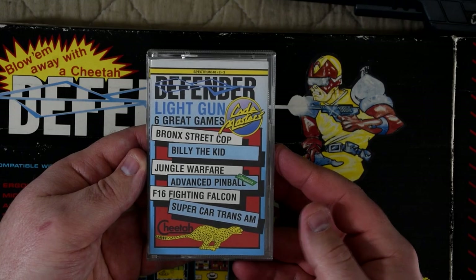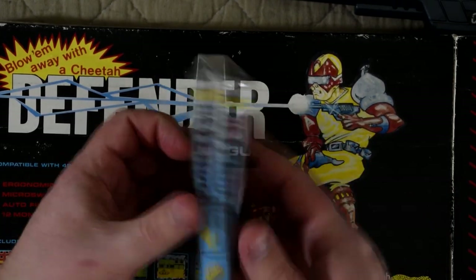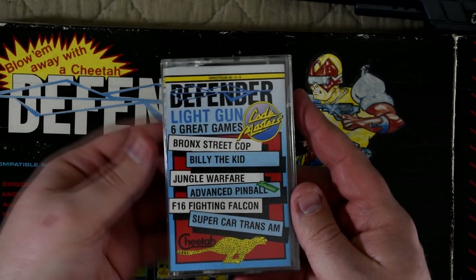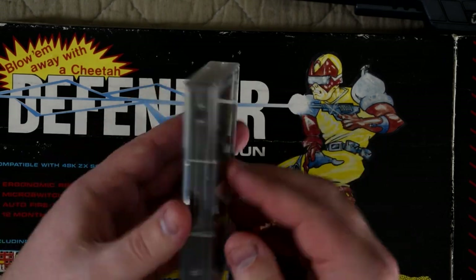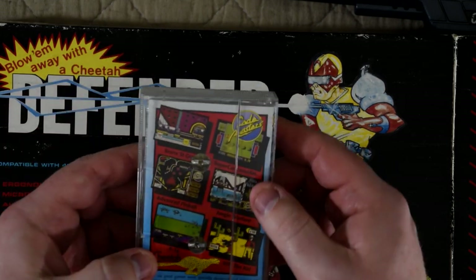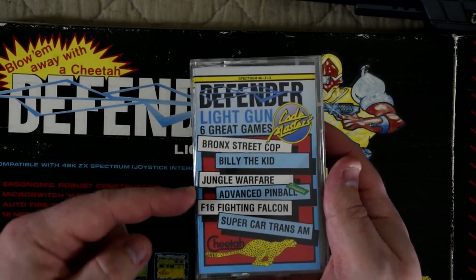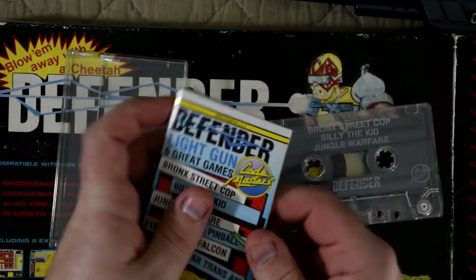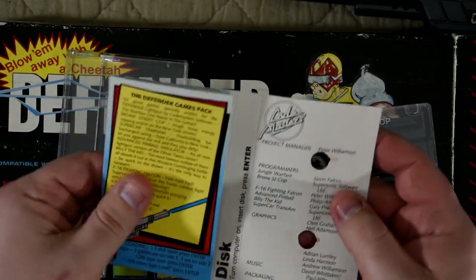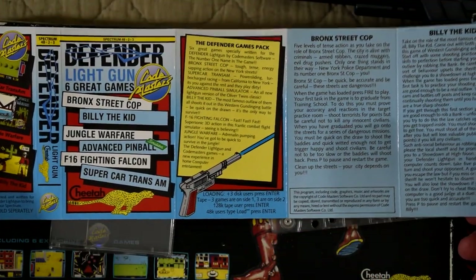Before we get going, let's take a quick look at the cassette, as it has a proper case with a fold-out manual. It tells us it was Codemasters that made the games, which hopefully means it fares better than some of the collections, as Codemasters actually did some decent titles. There are 6 games to check out, and the fold-out tells us how we can play each. One minor annoyance is that there are 3 games per side and they don't indicate where the later games start, so it might take a bit of trial and error to find them.